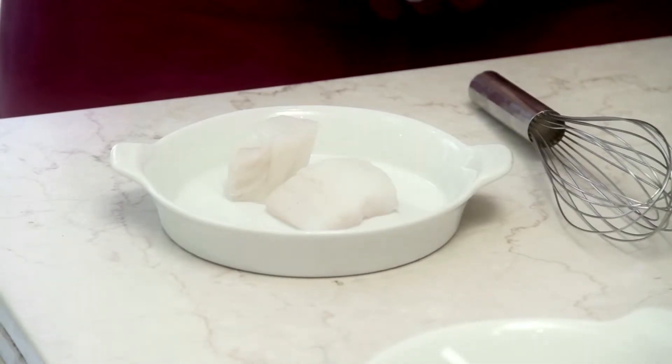The baccalà as soon as you buy it comes as a dry piece cured with salt. You need to rinse it under running cold water for about 24 hours, pat it dry, remove the skin and the bones, and cut it into little fillets just as I did.